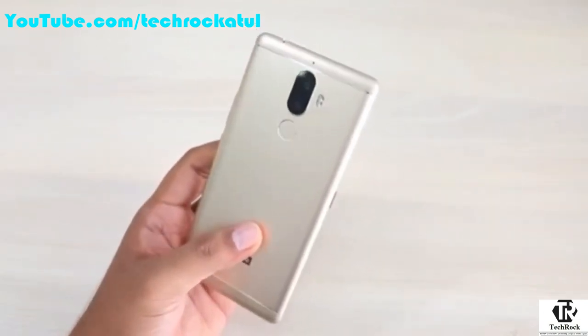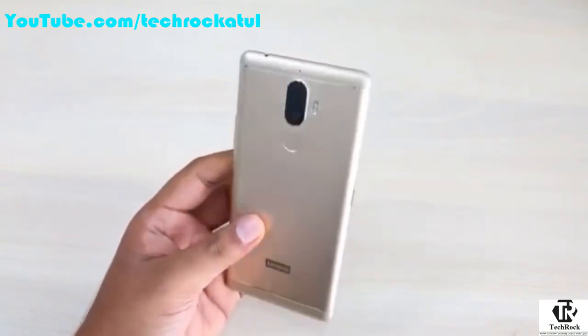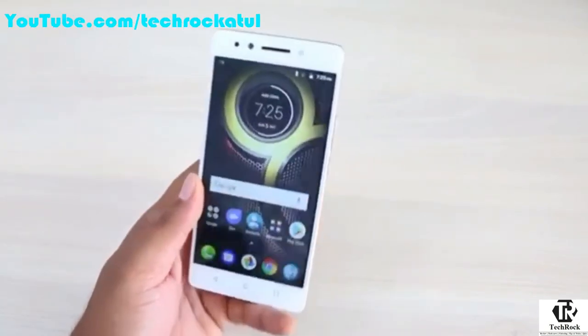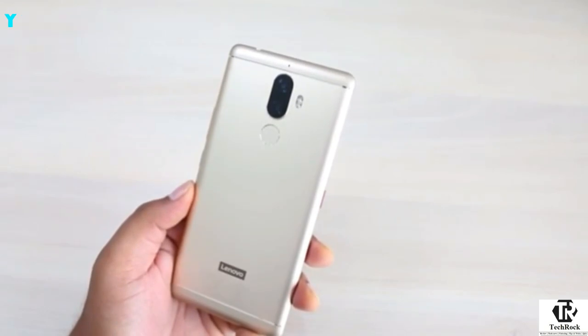The phone comes with a 4000 mAh battery which should give you about a day of battery life. It has a fingerprint sensor, a dedicated micro-SD card slot, and 4G VoLTE support. Overall the Lenovo K8 Note looks like a decent package and can give tough competition to other smartphones under ₹15,000. That's all for this video — stay tuned, thanks for watching, and have a nice day.